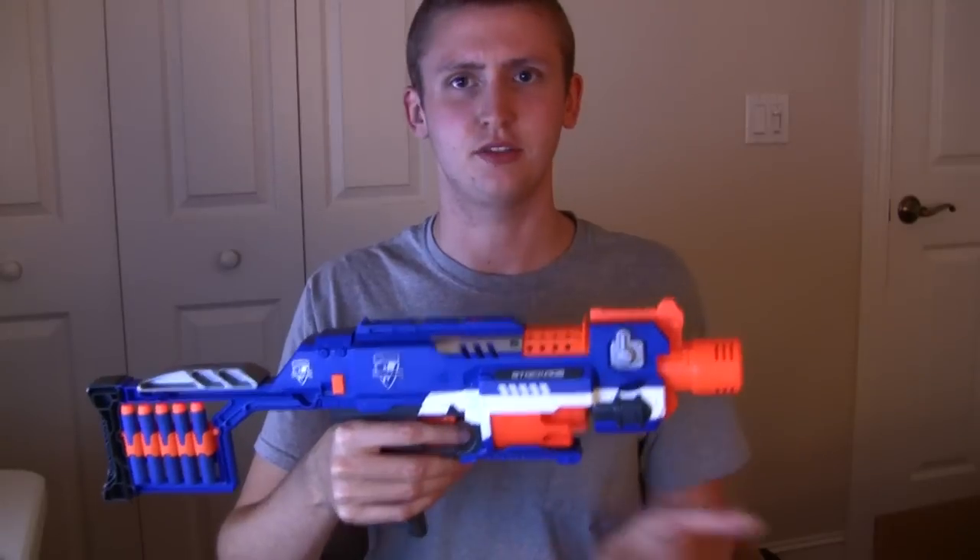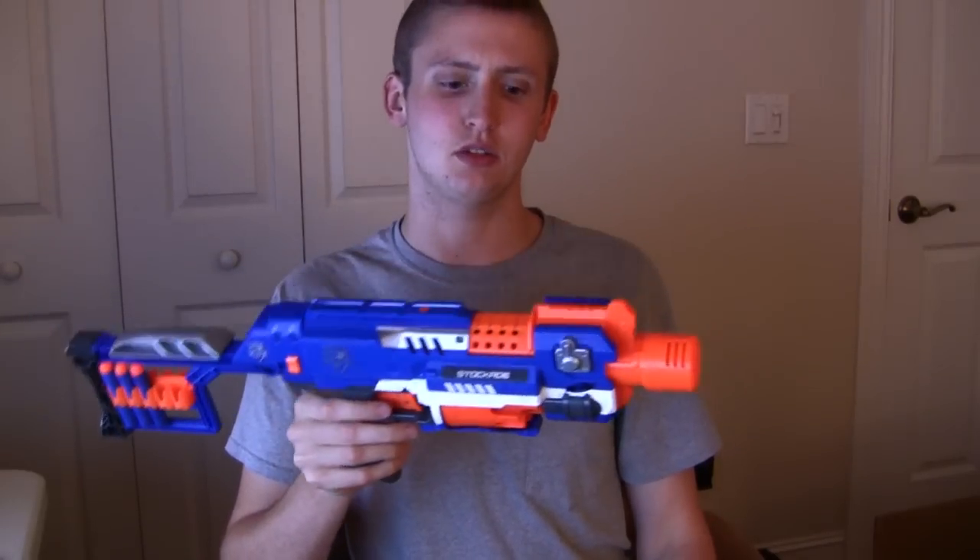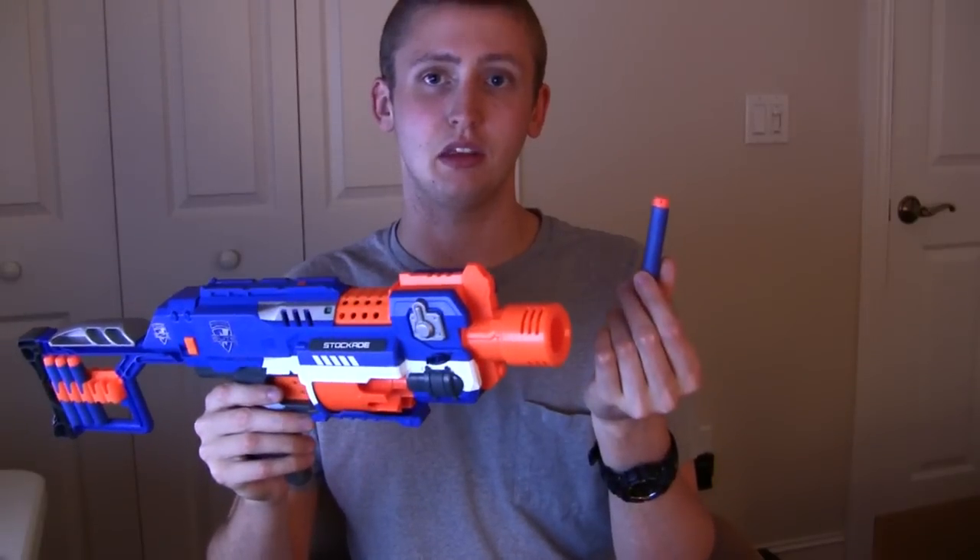Going over my opinion — overall, pretty high. I do like this blaster for the price; I think it's pretty fair. This was about 20 US dollars. I don't think I'd personally use the Stockade, because you're already getting decreased accuracy with the Elite darts, and the Flywheels are great, don't get me wrong, but if you're going to go to that, you might as well go to magazines.